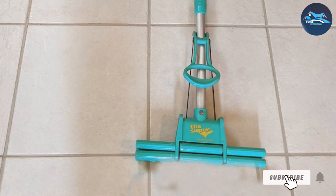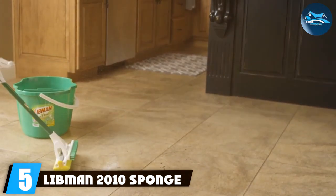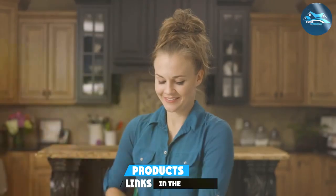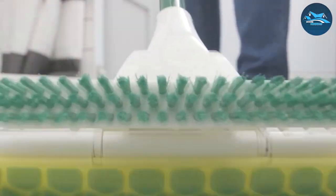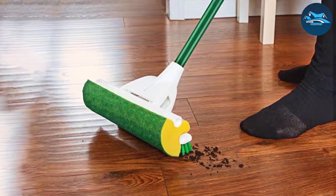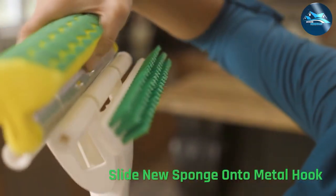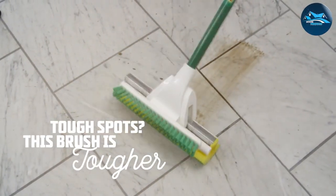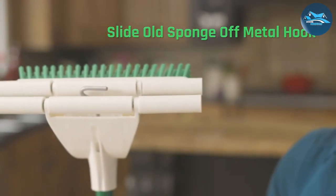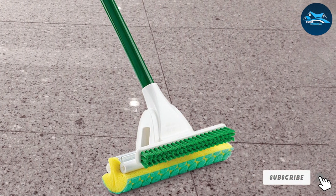Say goodbye to traditional, cumbersome mops — the Super Sponge Mop is here to elevate your cleaning routine with efficiency and ease. The number five position is held by the Libman 2010 Sponge Mop, which redefines the art of floor cleaning with its advanced features and thoughtful design. Boasting a super-absorbent sponge, this mop excels at tackling various floor surfaces, from hardwood to tile, leaving them impeccably clean and free of residue. What makes the Libman 2010 Sponge Mop stand out is its unique butterfly sponge design, reaching into corners and edges with unparalleled precision. The durable steel handle ensures stability and control, and the replaceable sponge head adds to the mop's longevity, making it a wise investment for those who value both performance and sustainability.